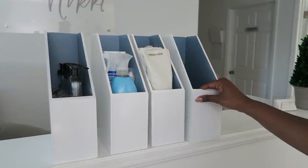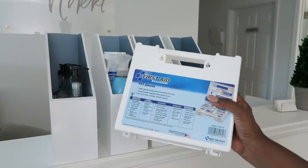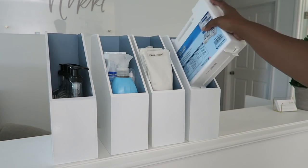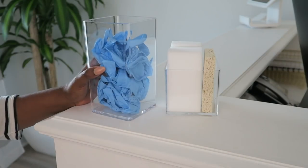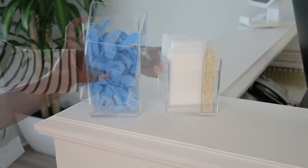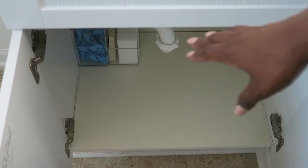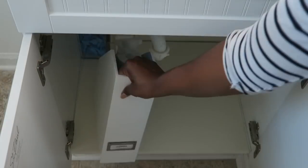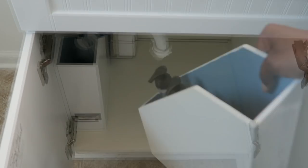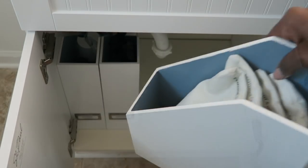The last bin is for our first aid kit. I simply purchased a first aid kit to stick right in there — keeping it simple and tucked away, easy to get to. For cleaning gloves and sponges, I have these clear acrylic containers from Target. I took the lids off so we can easily get to them. They'll be tucked in the back of the cleaning portion so when we pull out the cleaning bin we can easily get to them, utilizing that space.